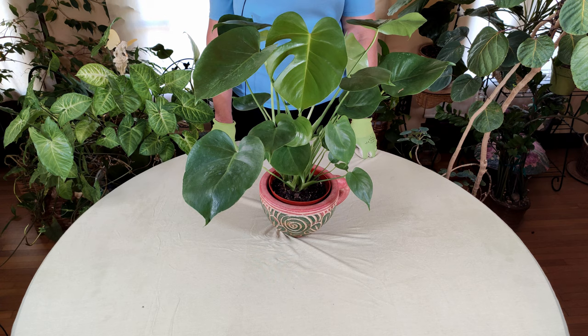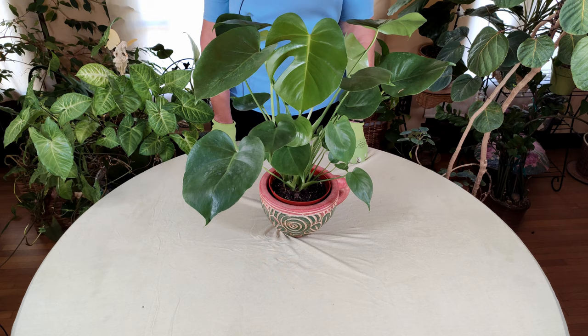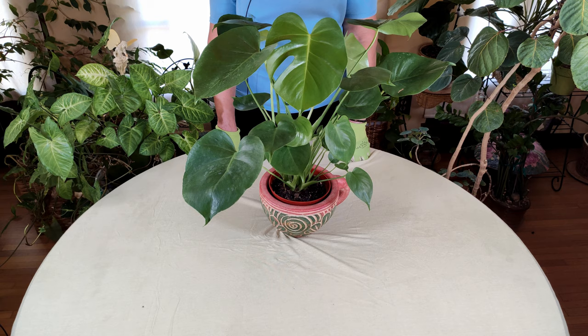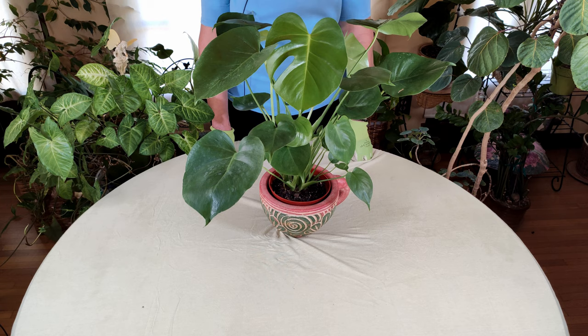The Monstera deliciosa — Monstera means giant, as these leaves can get very big, and Deliciosa refers to delicious, because it will fruit. It rarely fruits indoors, but sometimes it will. I do have a video of one that I did have fruit indoors and it tastes delicious. However, the fruit takes more than a year to ripen, so you have to be very patient — you're not going to be eating it anytime soon.